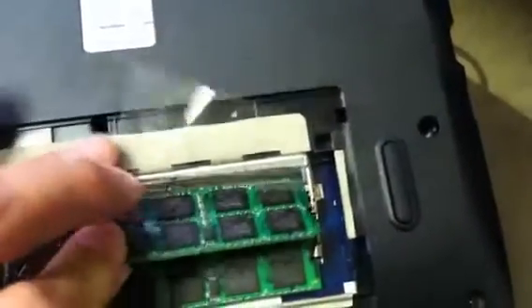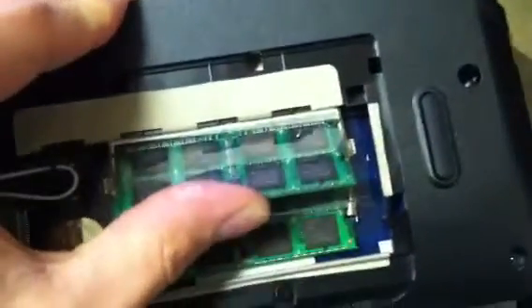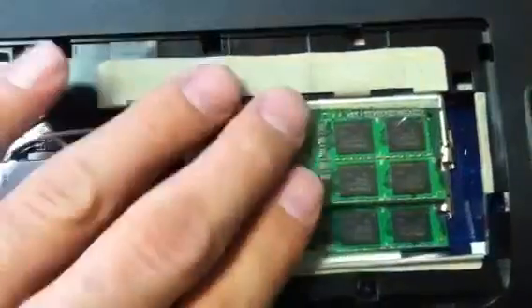And to put the memory back in, push in until you hear it click, then push it down and the snaps will snap back in.